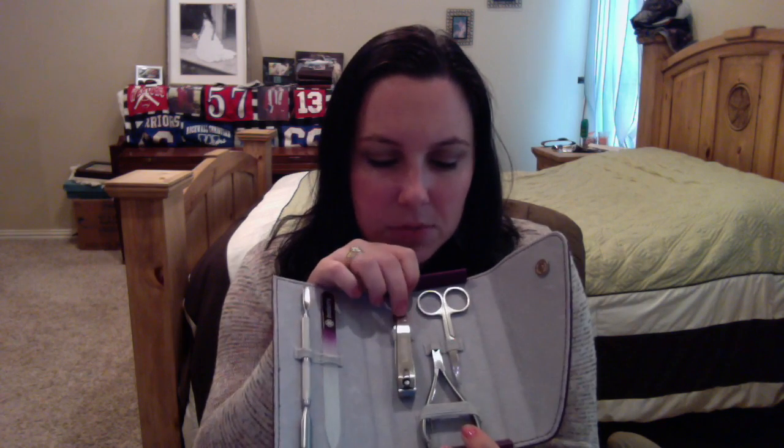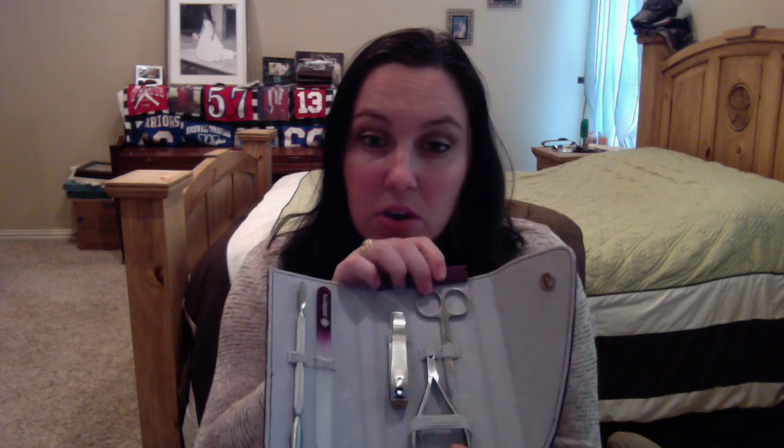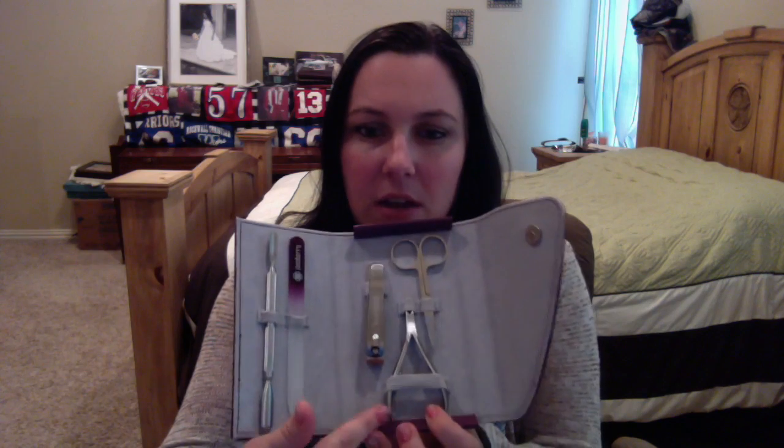We also have some toenail clippers — very nice with Jamboree on them — and then a new pair of nail scissors, which are amazing. And down here you've got the cuticle nippers to remove any excess cuticle. This is a really great buy. It's the Deluxe Toolkit. Super cute, super compact, and you will love it. The tools are fantastic.